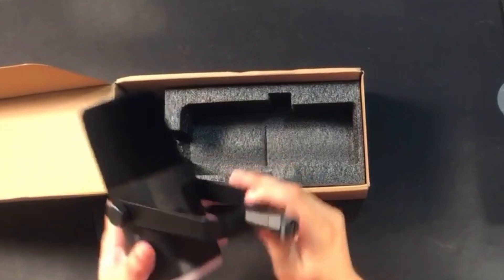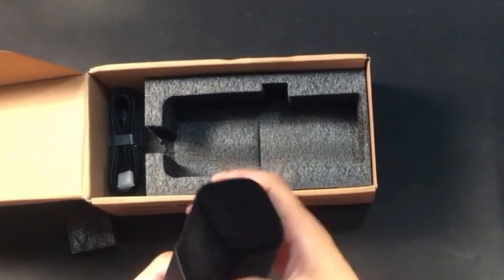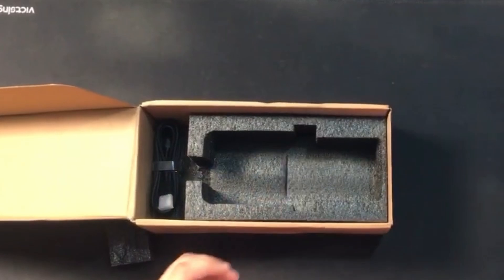As you can see, this is a movable stand, and this is the touch controller. You can turn your mic on and off. The Fifine AM8 mic looks really fantastic — so many functions in this mic.